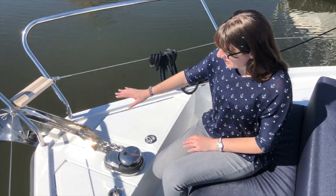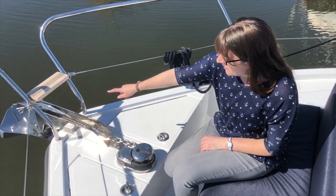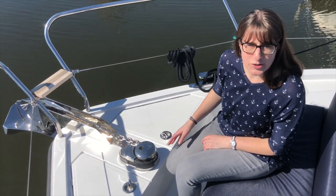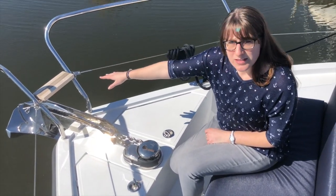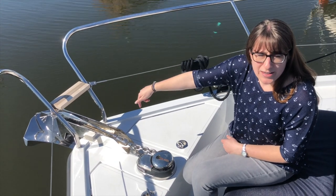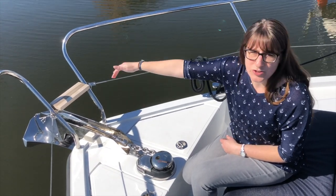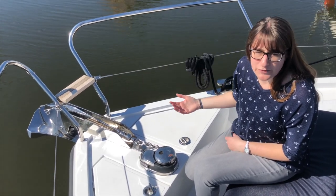Right in the bow of the boat we have the anchor chain — it's an electric anchor winch and the anchor is right in front. We don't need it today because we're still in the marina, but if it would go down we have a little step there as well that we can just step onto to check on the anchor chain or check how much space we have in front of a pier.